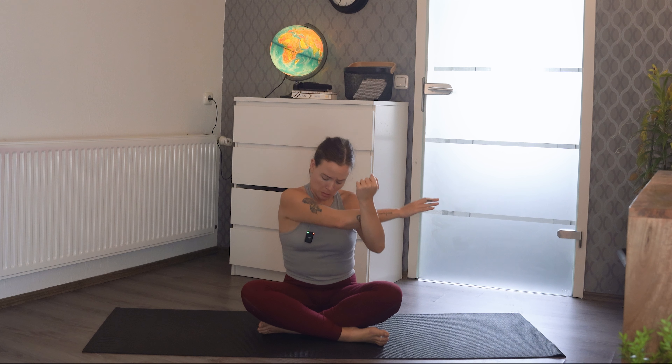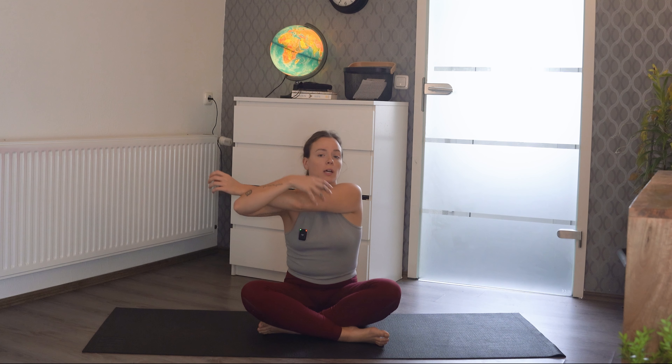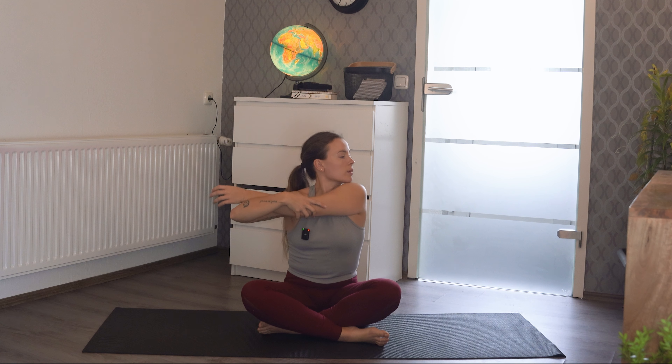Our left arm can then hook underneath that arm and just pull it towards the left, really trying to get a nice stretch through the outside of the right arm. Maybe we look over the right shoulder, maybe we rotate the right wrist a little bit, and just breathe. Then we'll open up our chest.